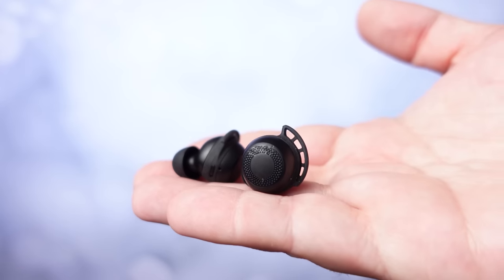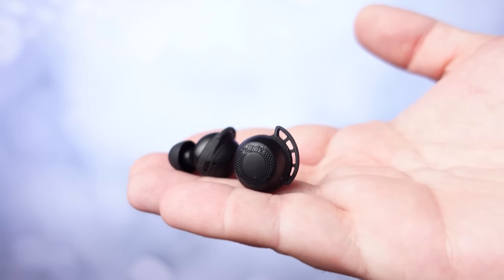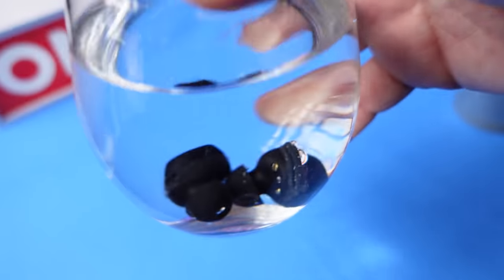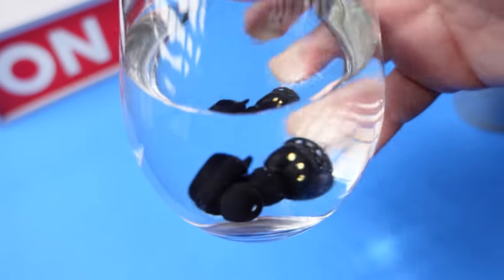If you are looking for a pair to use outdoors, or if you just don't want to use your more expensive pair outdoors, this again is another pair that comes in rated at IPX8, so it's completely waterproof. You don't have to worry if it rains, if you sweat heavily, or even if you drop them into water — this pair is going to be fine.